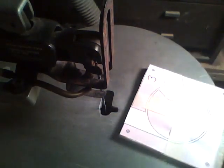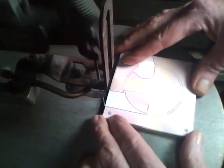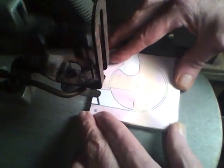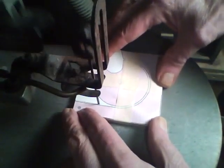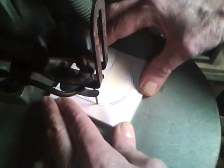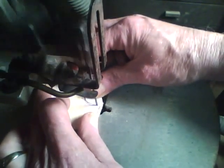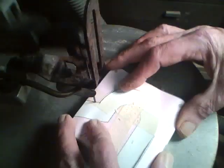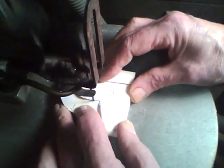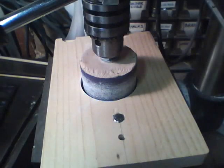Now we'll cut these out on the scroll saw. Now we just need to sand these parts up.